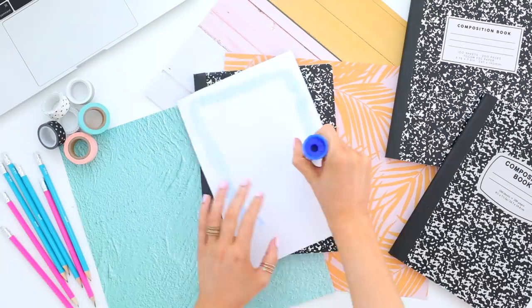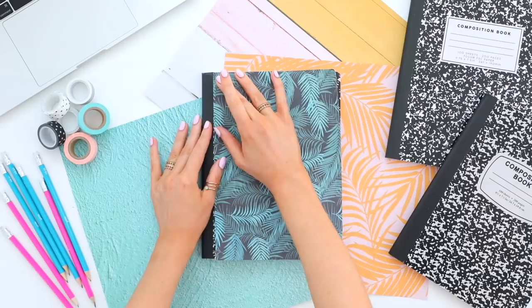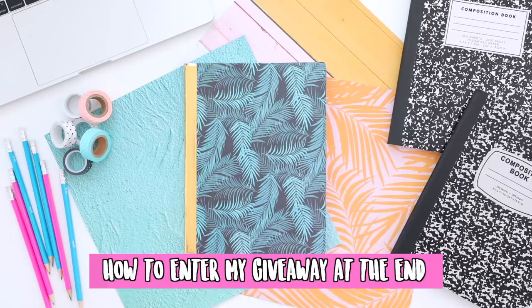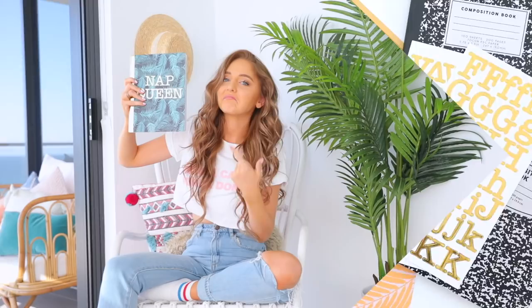Moving on, I'm going to go in with some gold washi tape to cover up the binding. I've seen a ton of people cover up the binding of their notebook with washi tape and just throw stickers on it, but I thought it would look extra cute if you went in with all gold accents — or obviously silver or copper, whatever floats your boat. Then I just found some gold sticker letters and stuck them onto the front cover of my notebook.